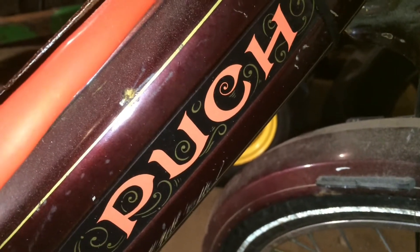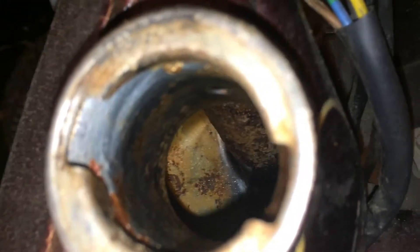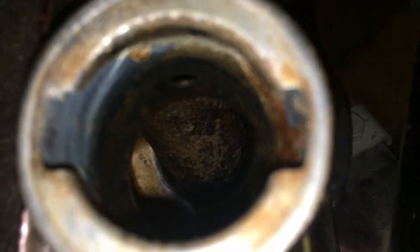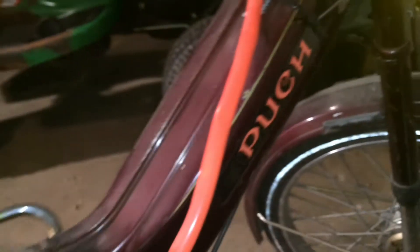So I'm back working on the pook again. I'm about to clean out the gas tank. It's a little rusty. So my plan...